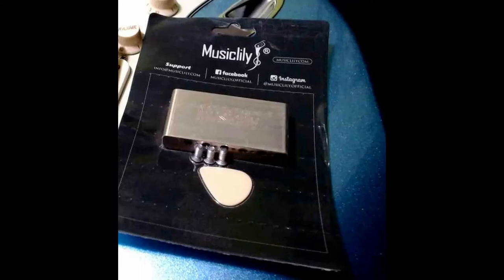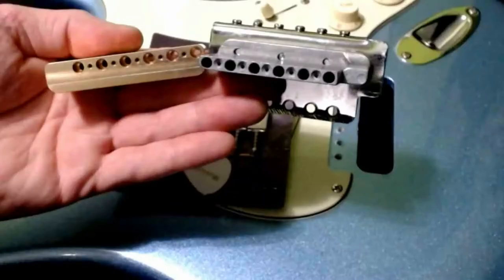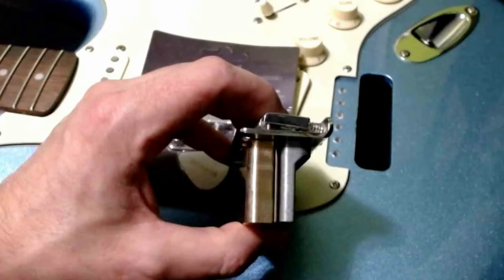What we're going to be replacing it with is a full brass block. It's 36 millimeters from Music Lily, and as you can see side by side, it's a night and day difference. No matter what angle we look at it from, it's just a superior product all the way around.